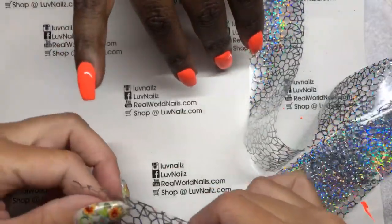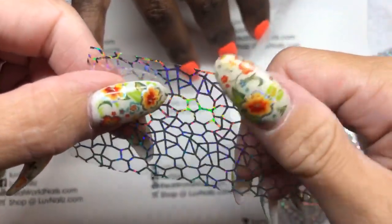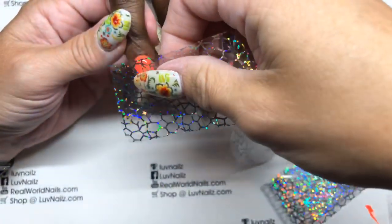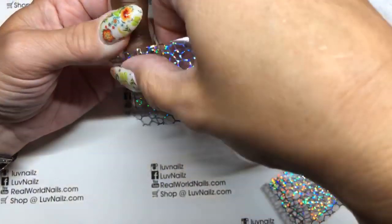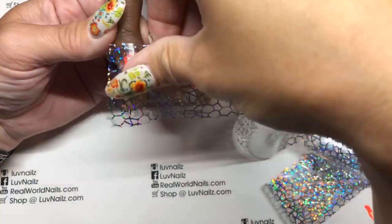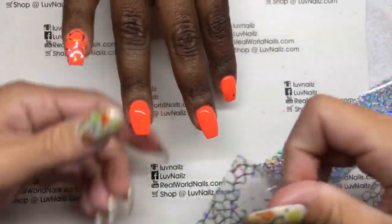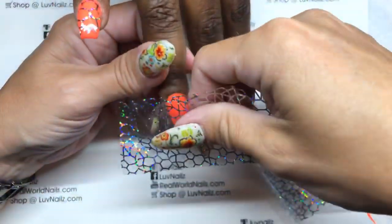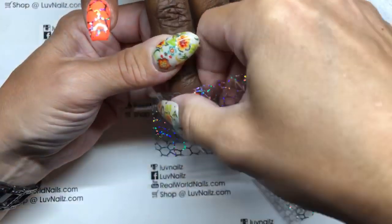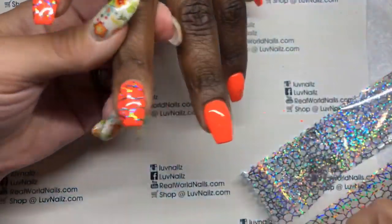Sometimes you can kind of tell one side of the foil is a little bit slipperier than the other. This one's a little glossier, this one's got a little bit more pull — that means this is the right direction to apply. Some people are like, I can't get mine to stick. I'm like, well, first try to flip it over, and if it still doesn't stick, we can try some other techniques. Isn't that cool? I would have never picked that — but it's cool!